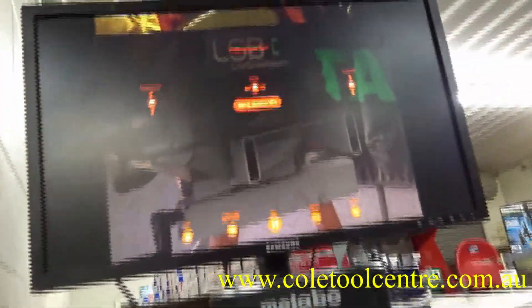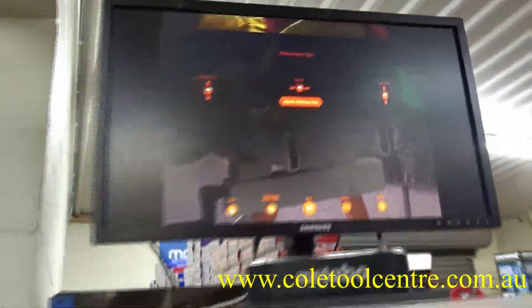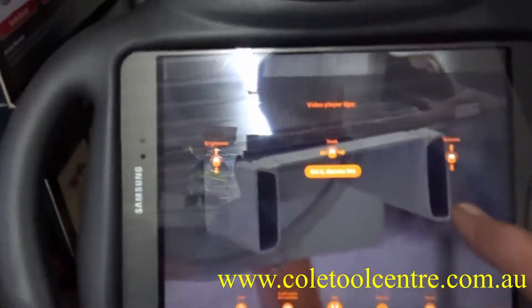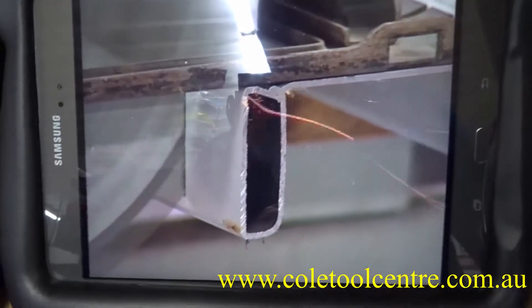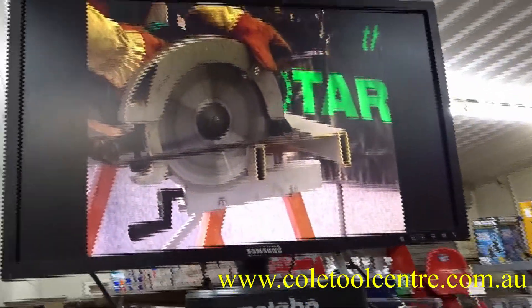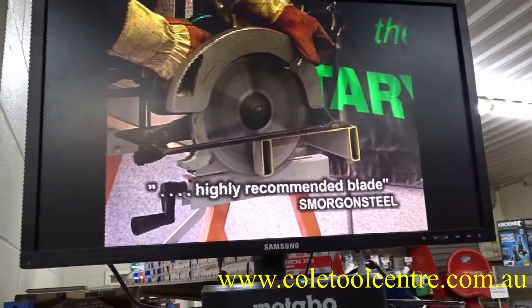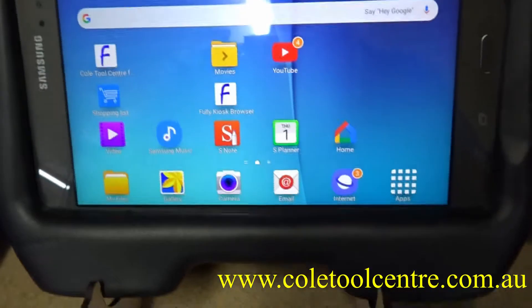If we're just watching videos we can touch anywhere on the screen. That gets rid of the control panel and it's just playing on the screen with sound. So we can show a customer our videos and something they might be interested in looking at.